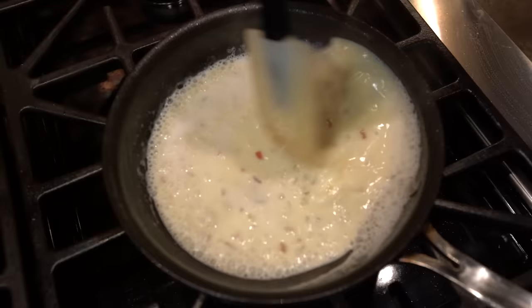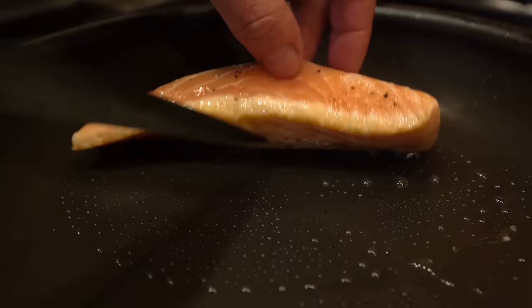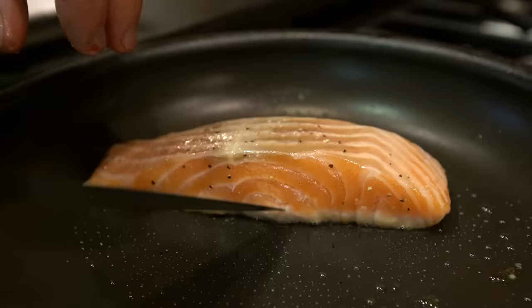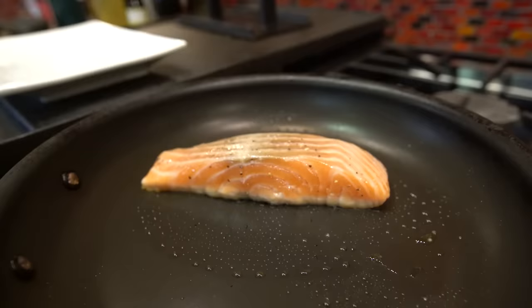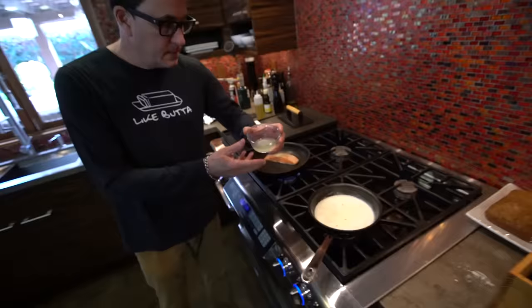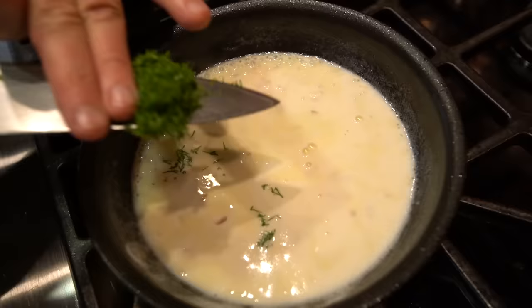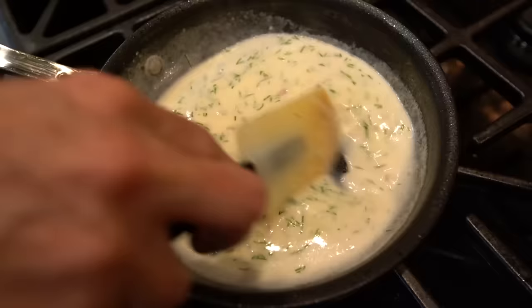We come back to our sauce — the bubbling is going to reduce it a bit, thicken it a little. We've got two other things to add. We want to cook the fish about a third of the way, then flip it to the other side, which will help keep the inside at about a perfect medium rare. We're going to add the juice of one lemon, and a nice big tablespoon of chopped dill. I'll just let that continue along.